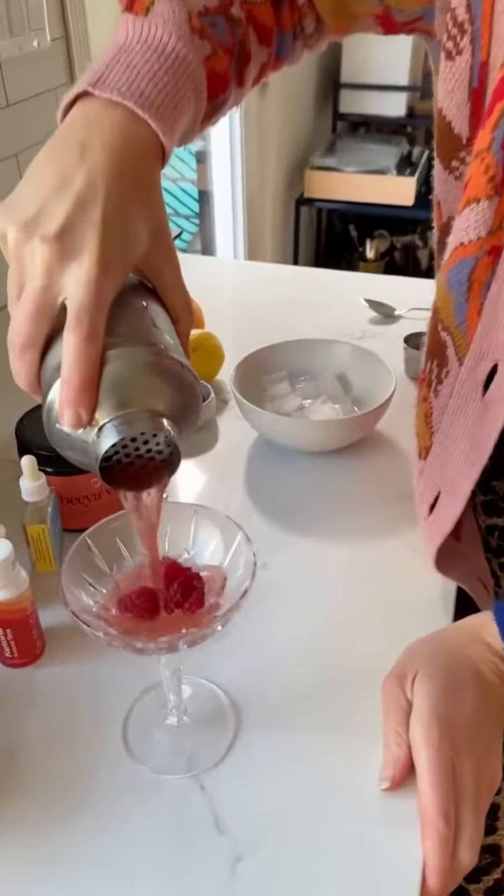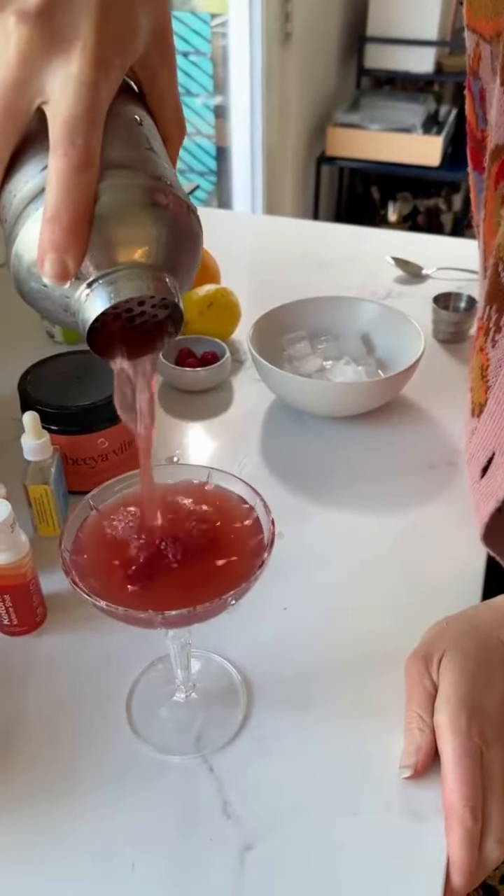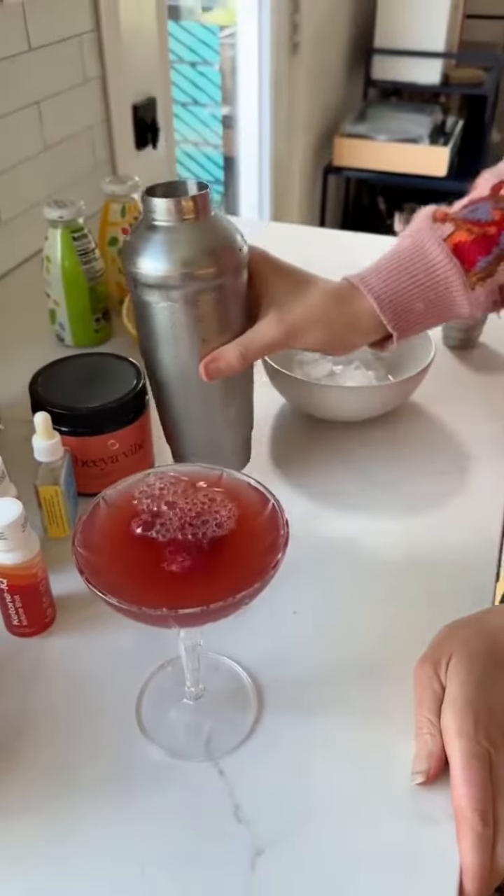Since there's fizzy water in this, we're just going to gently shake it. Cheers! Mmm, mmm.